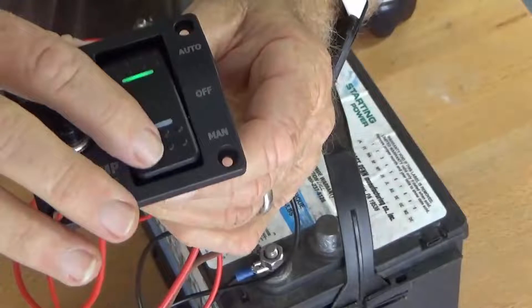Make sure you activate the pump and allow it to discharge water. Don't just flip the switch on and off to test — just because you hear the electric motor running doesn't mean it will pump water.